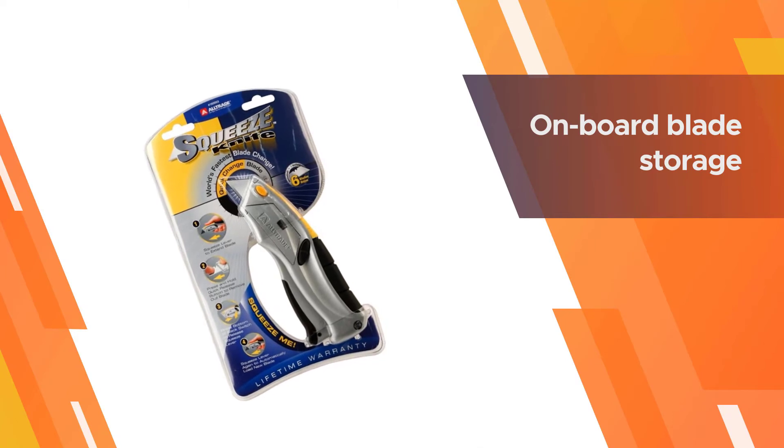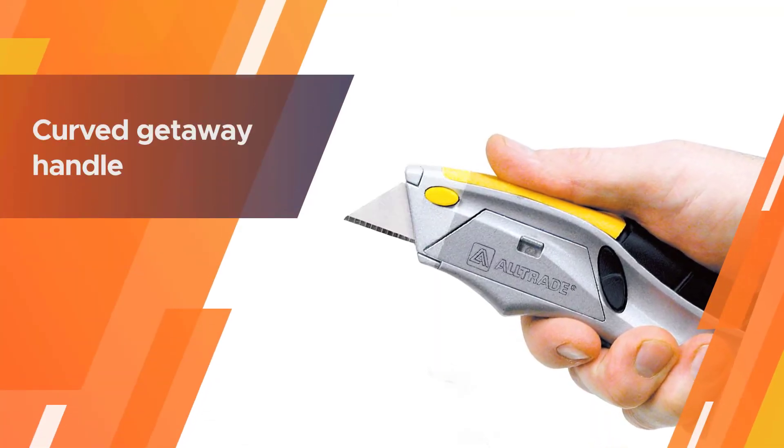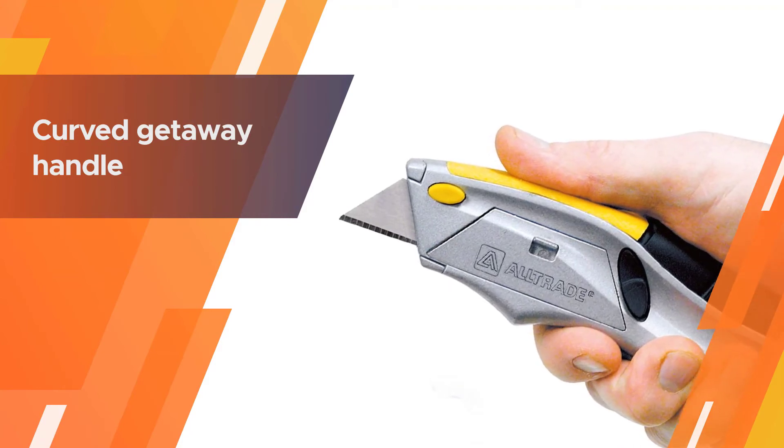All in all, the curved ergonomic handle, exceptionally sharp blades, and cushion grip make it a complete package.